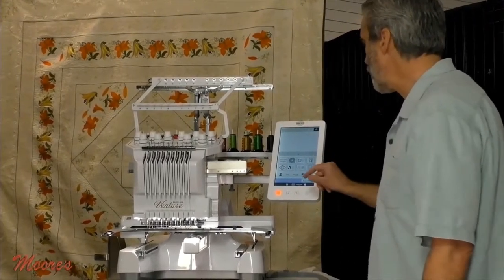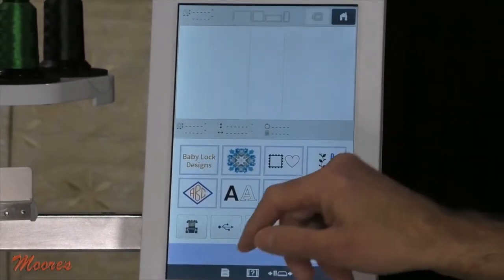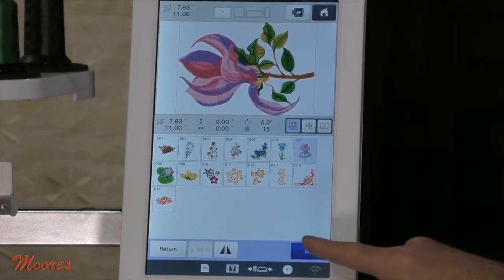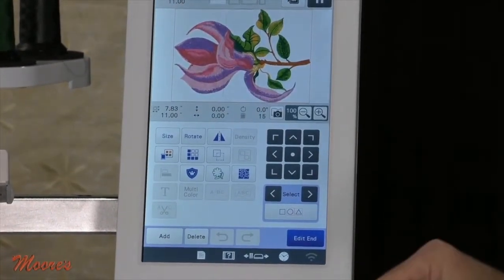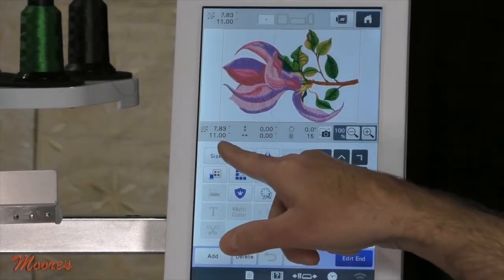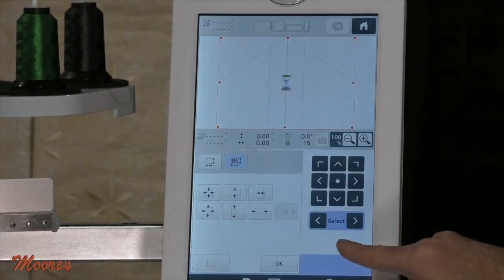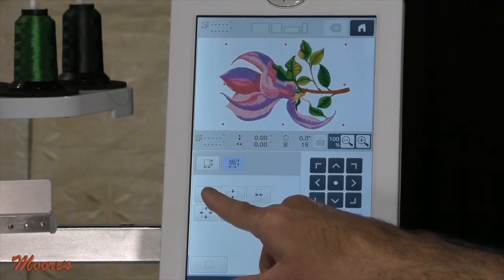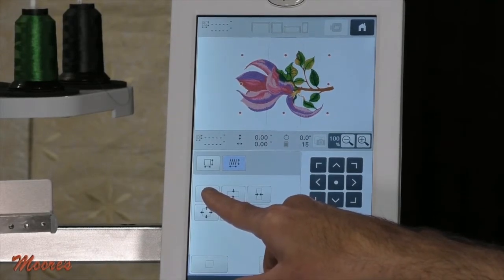Let's bring up a design on the screen. I'm going to take quite a large design — on the screen here, this is 8 by just about 8 by 11. This still has all those functions that we have on the Solaris: I can size it, and it gives me the ability to adjust the size. It will recalculate the stitches, so I can adjust the size and go 70% smaller.